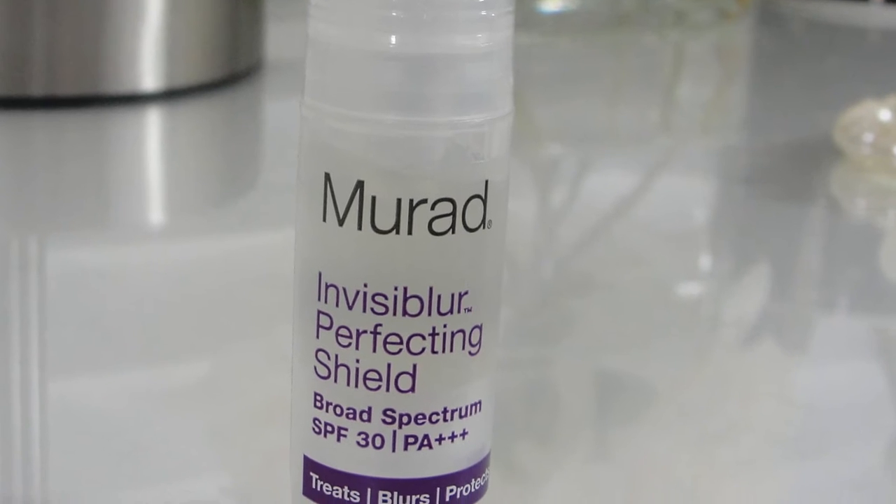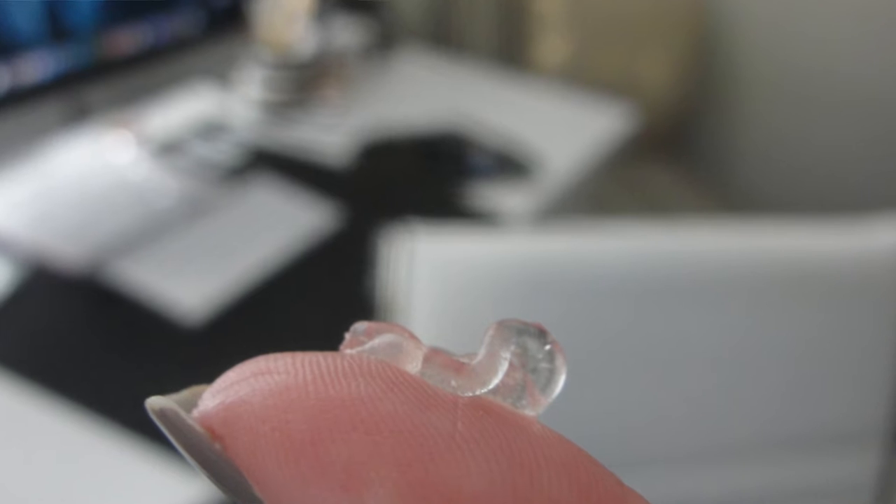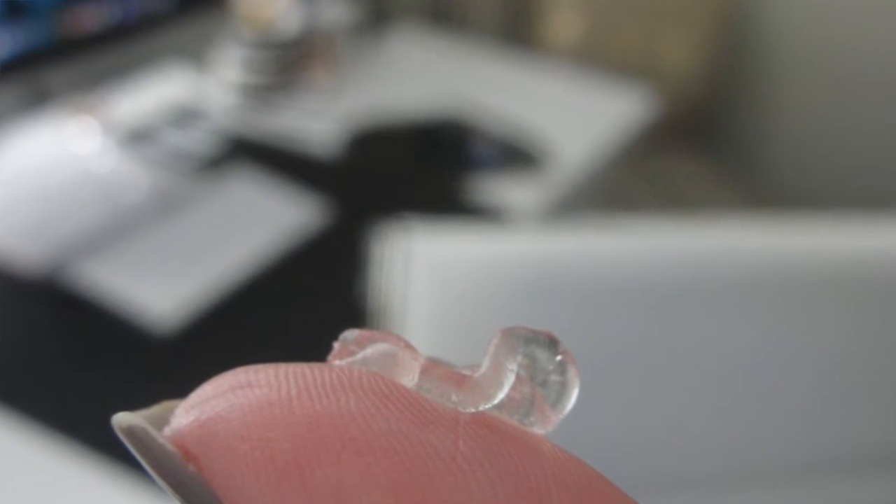This is a gel-like consistency and it reminds me very much of the Smashbox Photo Finish Primer — very similar structure. I checked the ingredients and they are very, very similar.